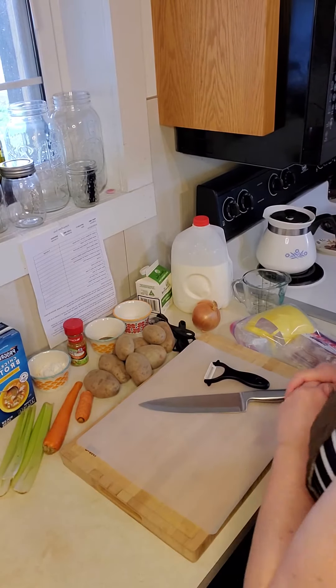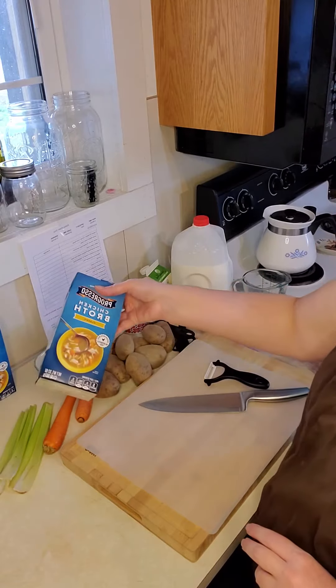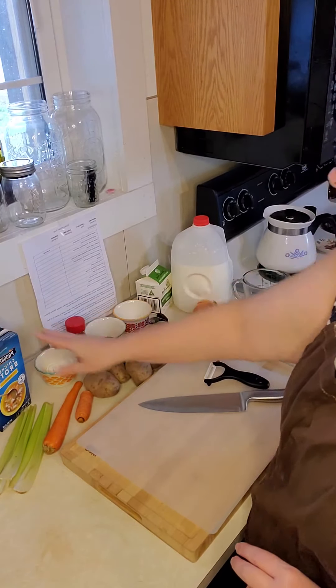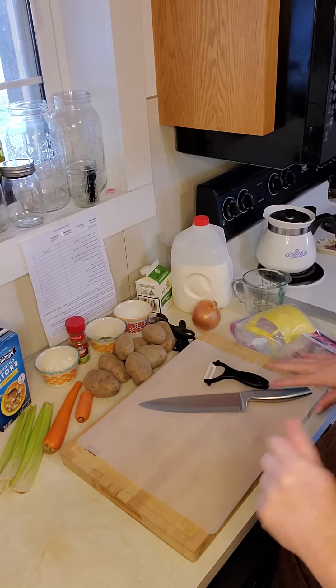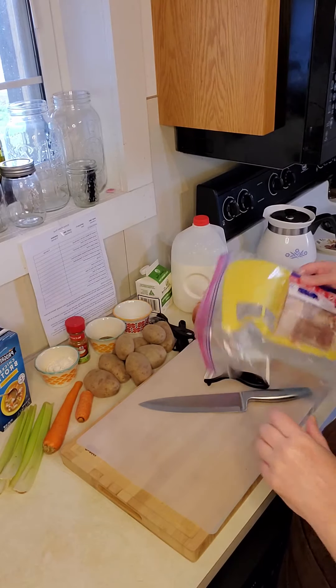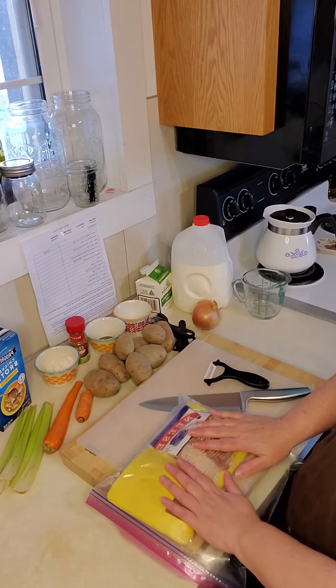We're also going to need four stalks of celery and two containers of chicken broth. The recipe also calls for fresh parsley, but we didn't have any at our local grocery store out here in the country.